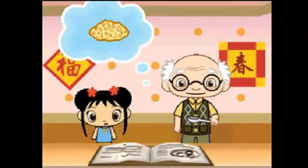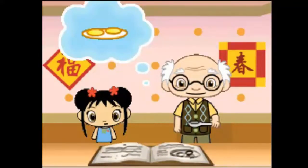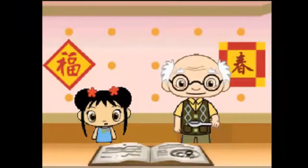Mince garlic. Soy sauce. Eggs. Chinese cabbage. Great job! Draw a circle around. You did it! Drag dumpling mix from the bowl to the dough square. You did it!